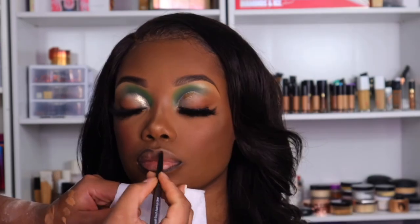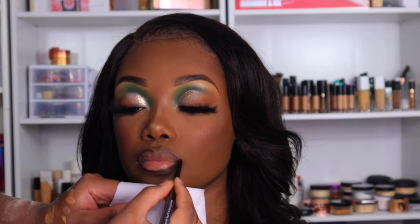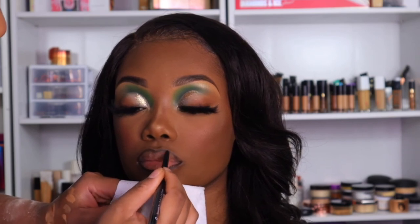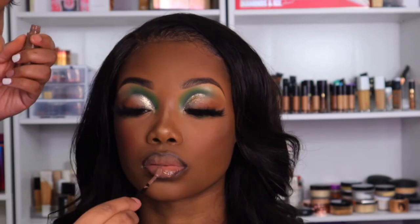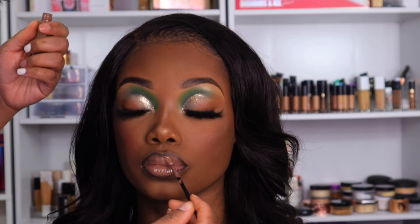This lip liner is from Sister Cosmetics in the shade Coco. Then for her actual lip color I use the NYX Butter Gloss in the shade Cinnamon Roll.